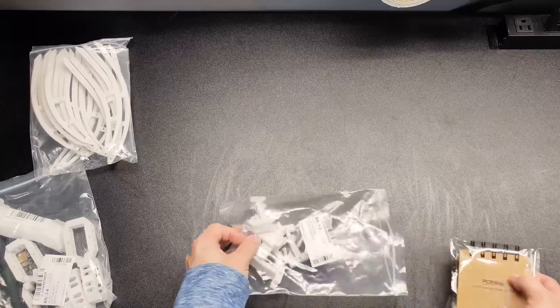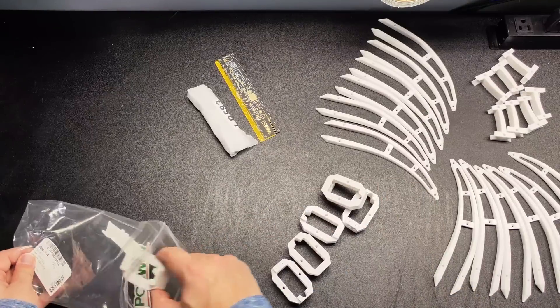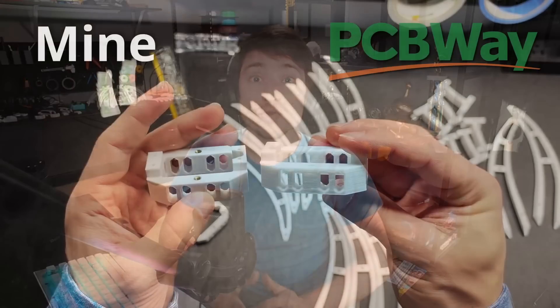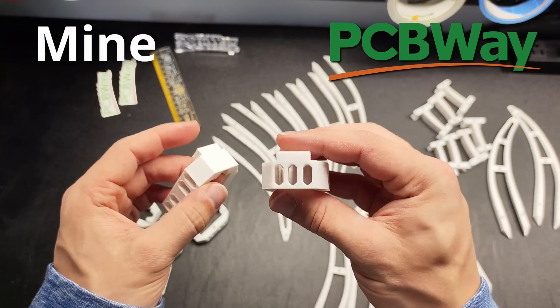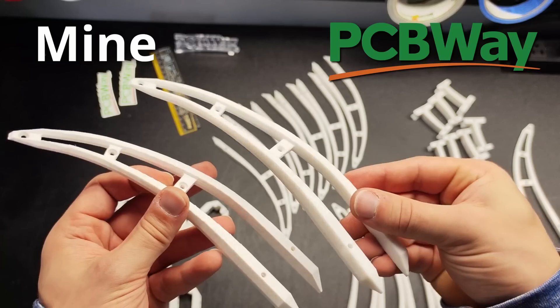I'm definitely going to try out the metal 3D printing in the future. I would have also had them print the bearing shaft mounts, but they weren't designed when I ordered. I personally got these parts for free because, you know, sponsored video, but it would have cost me $98. Based on my research, this is quite competitive compared to other companies with 3D printing services. The parts arrived a week and a half later, and they are practically identical to my test parts — I'm honestly really impressed with how they turned out.